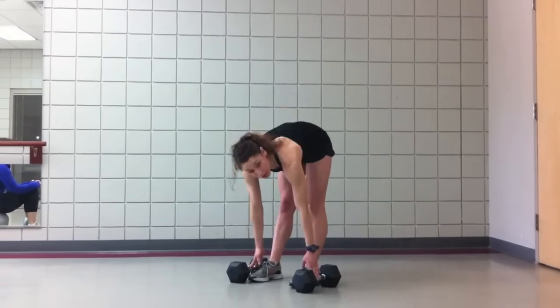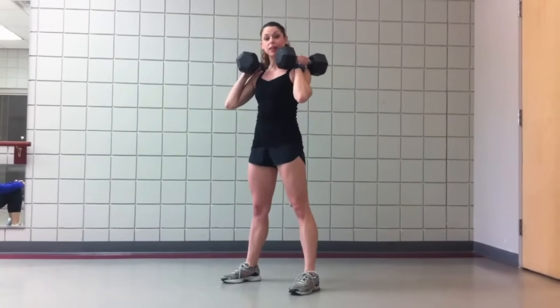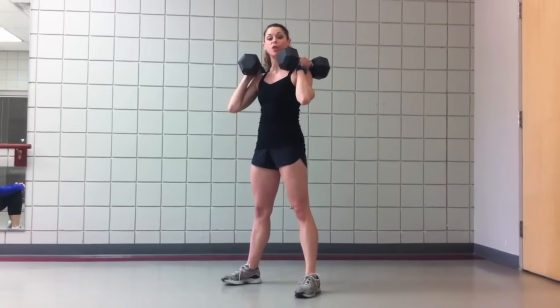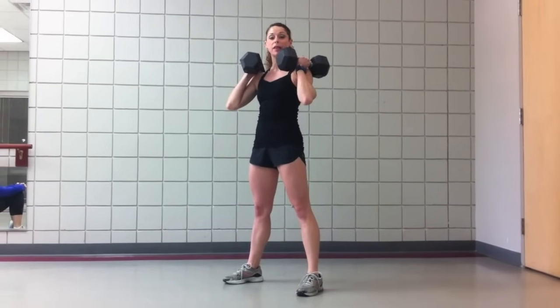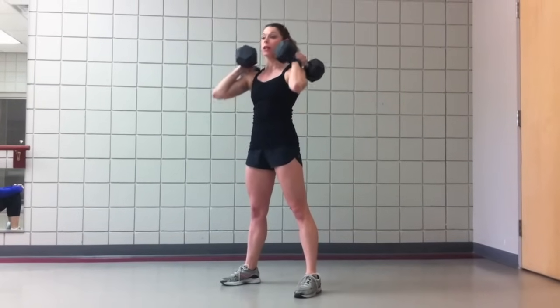Go ahead and grab those dumbbells and bring them up to your shoulders. You want to think about a starting stance a little bit wider than hip width, toes pointed out slightly. These dumbbells are going to be at your shoulders, being supported by your shoulders, not your arms.